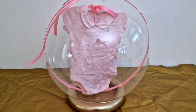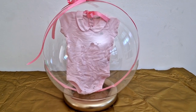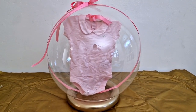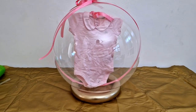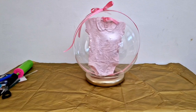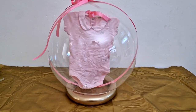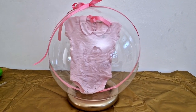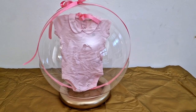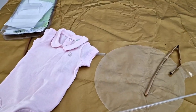Hey guys, welcome back to my channel. It's your girl Biola. Finally, I've been able to make this baby grow — or baby outfit, or bubble balloon, whatever you guys call it. I had to make it for you guys and show you how it's done. If you're new to my channel, please remember to subscribe, share this video, and drop a comment. I'm open to suggestions.